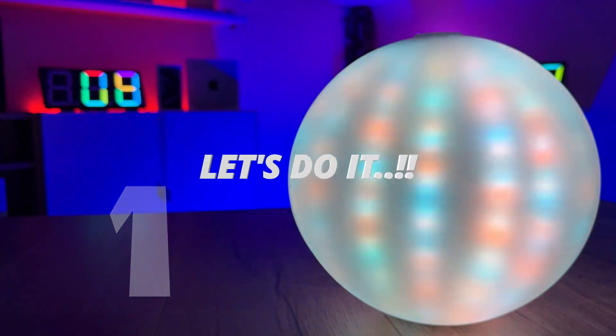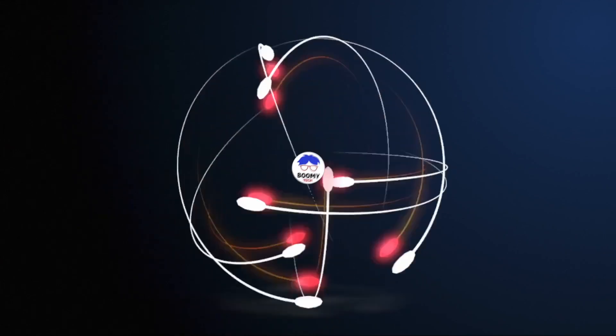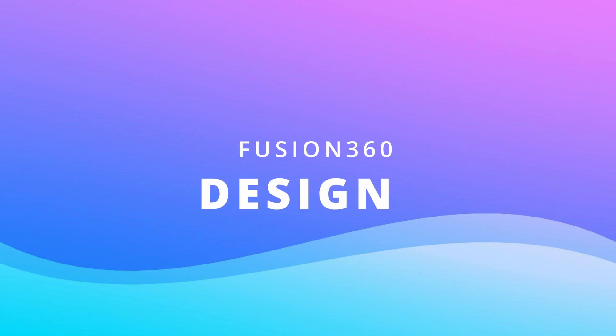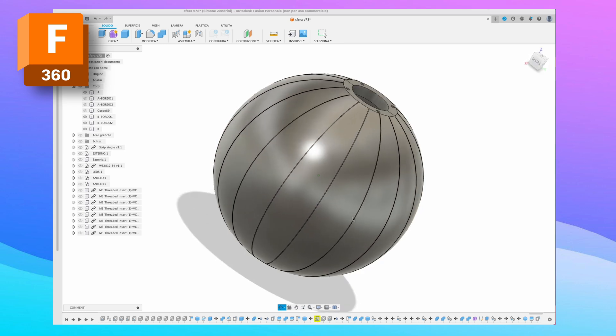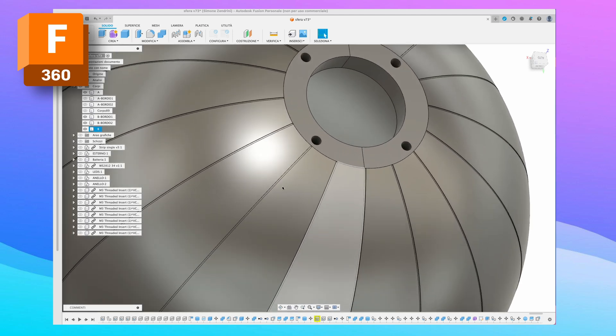Thank you for joining us. I started, as always, from Fusion 360 creating a sphere. The idea is to place the LED strips on the curved surface of a sphere.